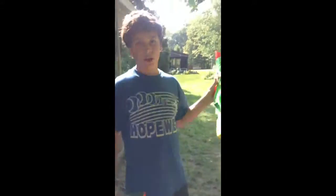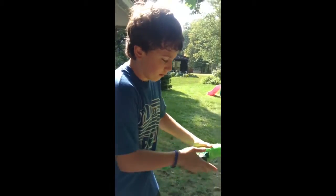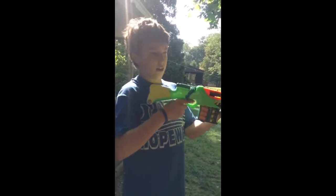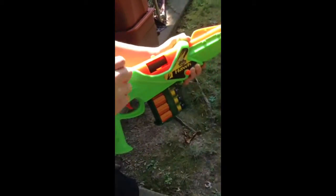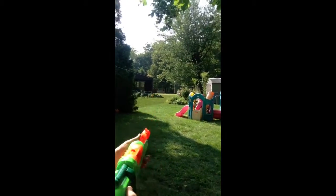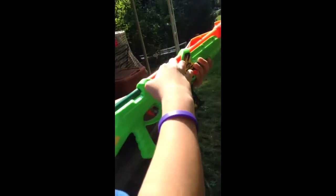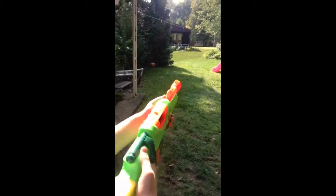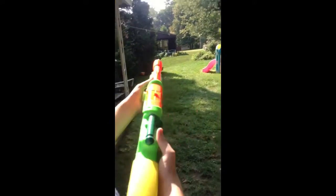Okay guys, so this is just going to be the firing test for the Hawk. The first two shots are going to be straight and then the last two are going to be tilted. So, straight. Sometimes it goes farther than that. Sometimes it jams like this — it's easy, all you have to do is take it out and toss it. I was basically at the same exact spot. This gun is very consistent with its range.